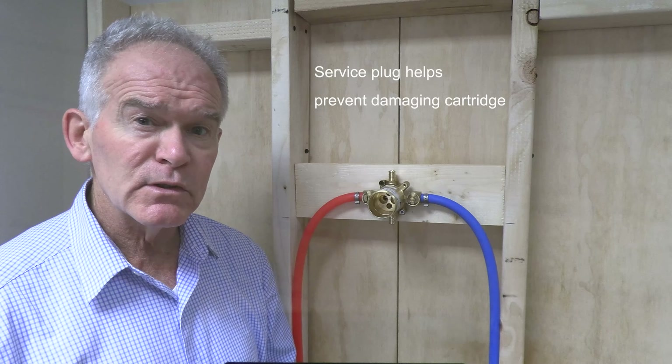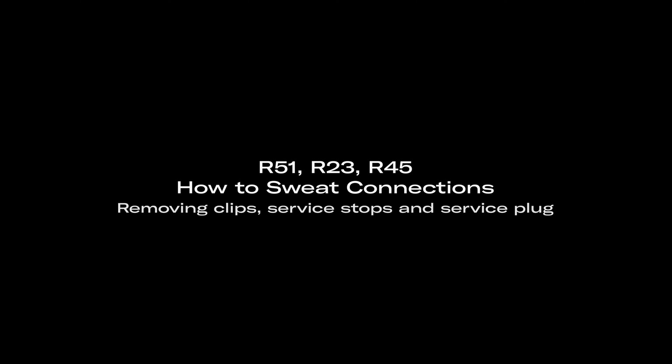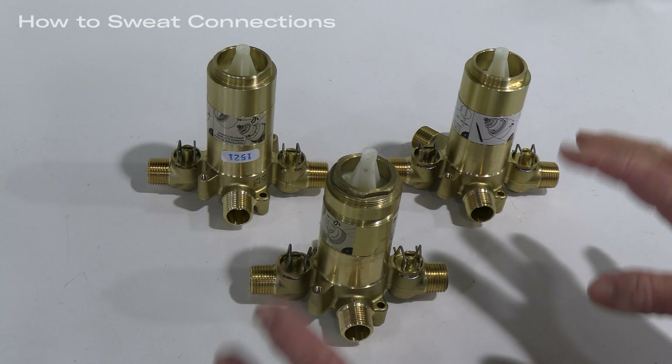The R23 has two outlets: one at 12 o'clock for the shower and the bottom outlet for either the tub or the hand shower. The service stops are on the hot and cold inlets and are in the open position on removal from the box. To operate the stops, use a standard slotted screwdriver. The stops are open at 3 and 9 o'clock, and to rotate them into the closed position, put them at 12 and 6.